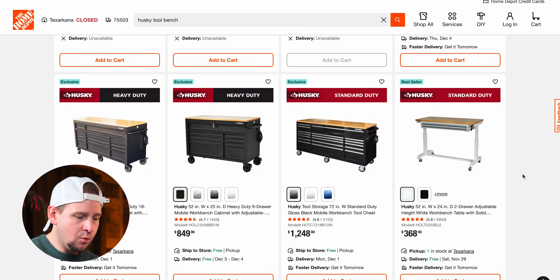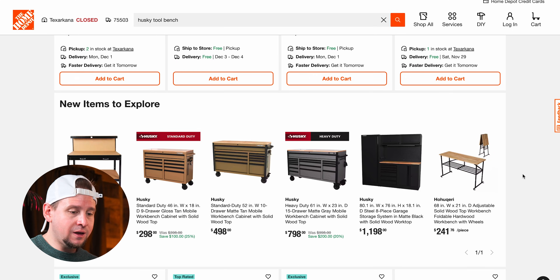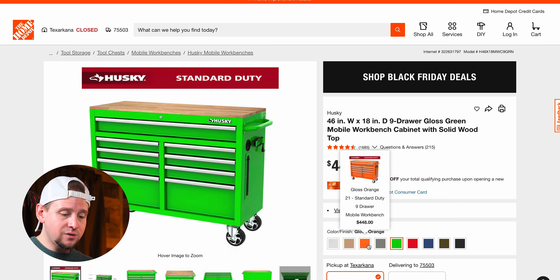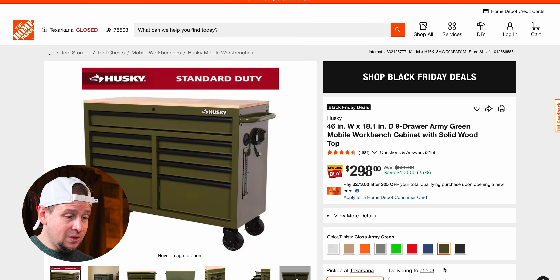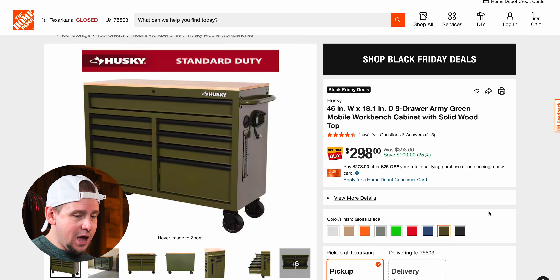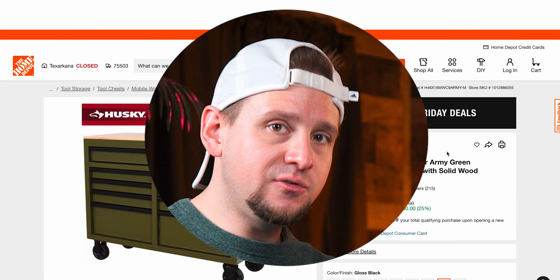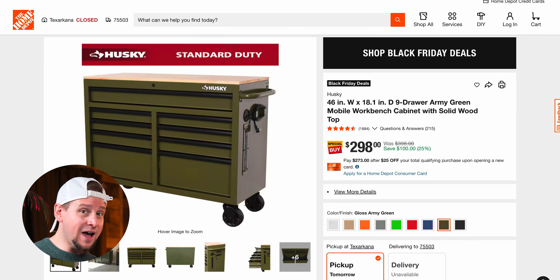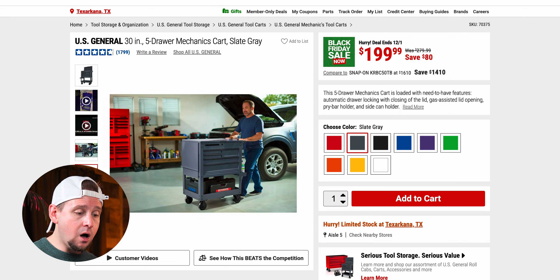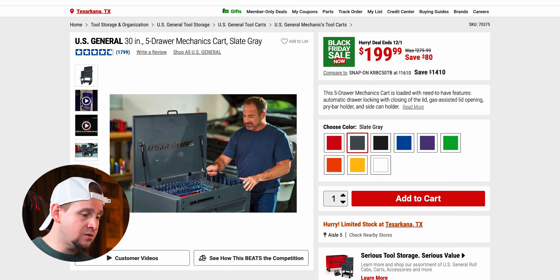There are various toolboxes available in different colors — I have the green one and really want the orange one at $298. Look around at Home Depot to see what you can save on, and if you have a local Harbor Freight, they have some pretty cool offerings too. You can house a lot of things in there, so look in-store to save some money.